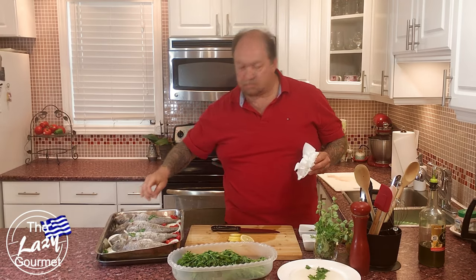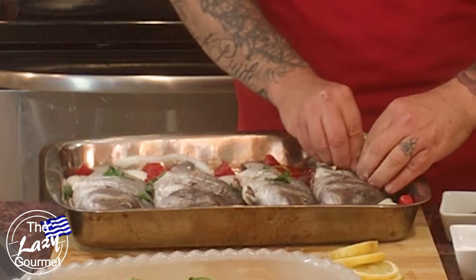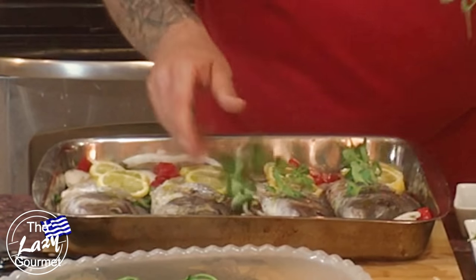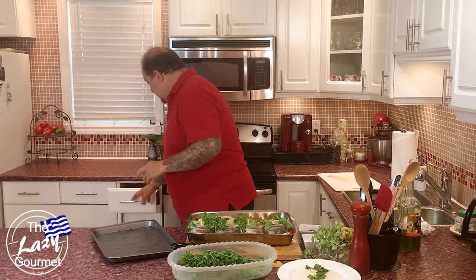Add a little more salt and pepper on top of the fish. Going back to those scores we made, place lemon slices inside the slats. Then drizzle a little Greek extra virgin olive oil over the fish. Take a few sprigs of fresh oregano and throw them liberally around the fish — this gives a beautiful flavor. Use fresh oregano if you can find it.